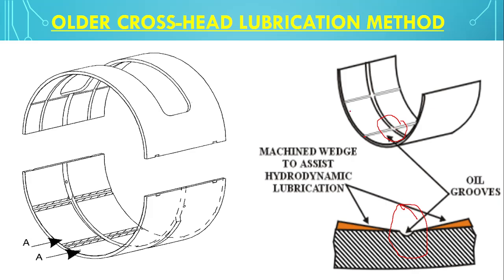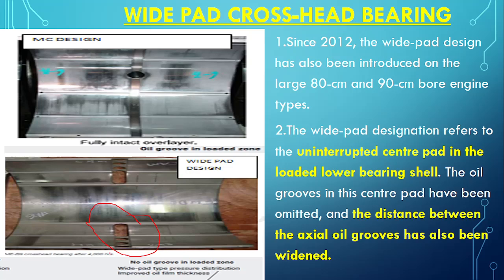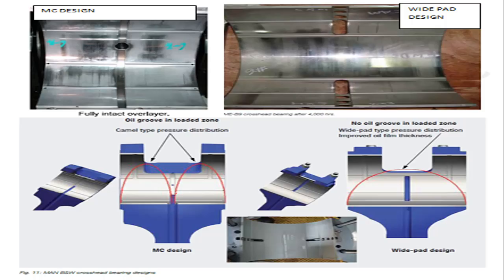In the older design, oil came from the center and was distributed outward. In the new wide pad design, there is no center hole — the oil comes from the axial direction on the sides. There is one large hole on each side and the oil flows uninterrupted, distributing automatically across the bearing surface. This is the MC design versus the wide pad design. It is called wide pad because there are no oil grooves in the center pad, whereas in the old design there were two oil grooves and a center hole. The axial holes are widened.